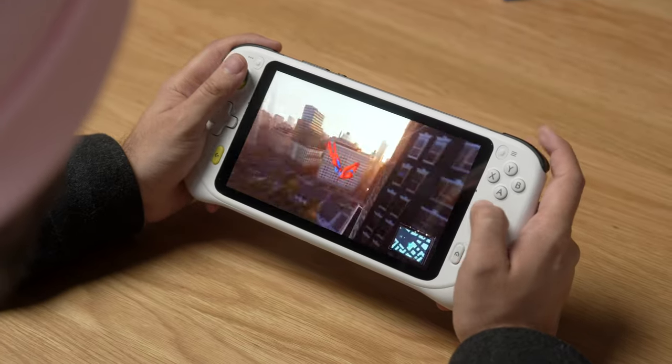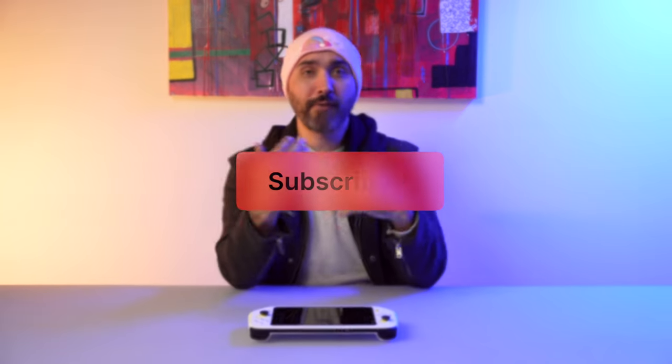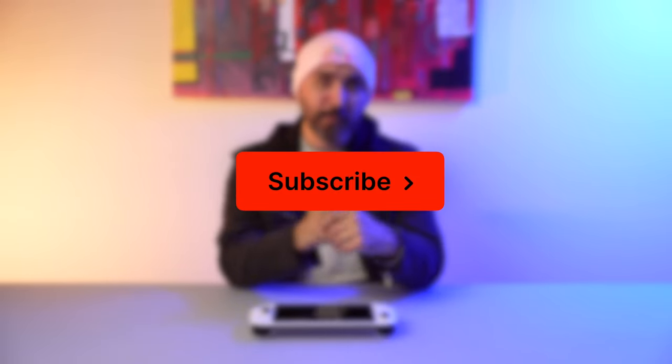Speaking of playing Xbox or PlayStation games, we are coming up on the two-year anniversary of their latest gen systems. I'm going to do a couple of videos talking about that — how things have changed over the years and how I feel about them. So if you don't want to miss out on that video, make sure to subscribe.